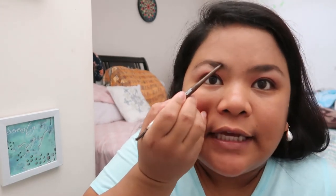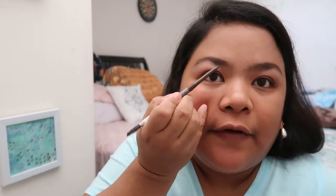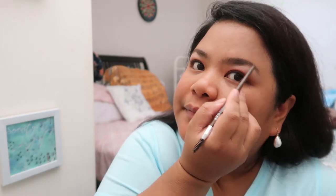For my brows, guys, I always use this Jordana Shape and Tame. I think you can buy this from Watson's. Here in Cayman I get it from the supermarket — they have it in the toiletries section near the nail cutters. The shade I'm using is Brunette, because when I use black it looks too thick and unnatural on my brows. When I found the brunette shade and tried it, it worked well. That's what I use — the brunette shade for the brows.